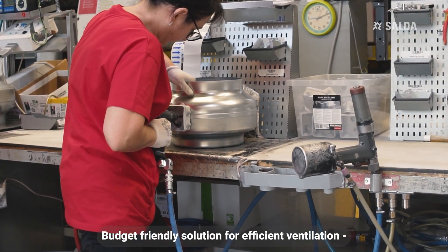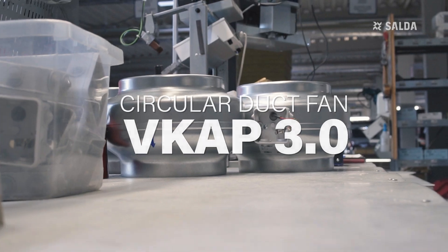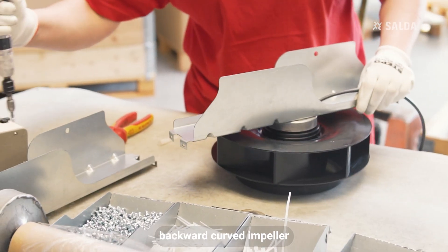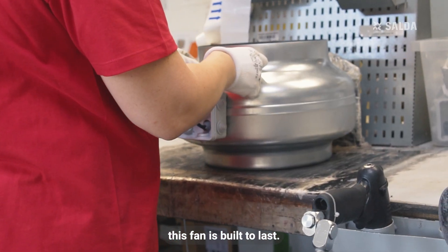Budget-friendly solution for efficient ventilation: VKAP 3.0 duct fan. Featuring a cost-efficient AC motor, backward curved impeller, and a robust galvanized steel casing, this fan is built to last.